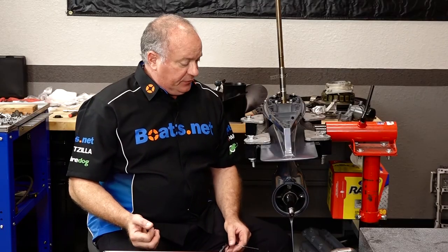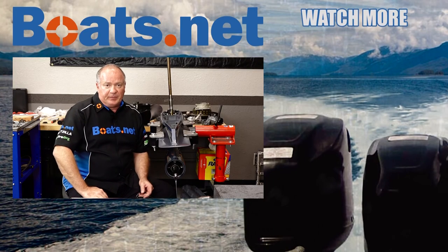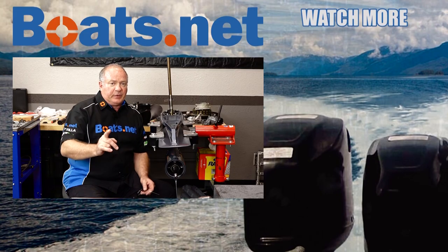That pretty much wraps this one up. The only thing left to do now is a pressure test and fill it up with fluid — we have a couple of videos that show you how to do that, so reference those. If you need any parts for your boat, come see us at Boats.net. Leave any questions or comments in the section below and I'll do my best to answer them. Thanks for shopping with us at Boats.net — we'll see you in the next video. Have a great day.